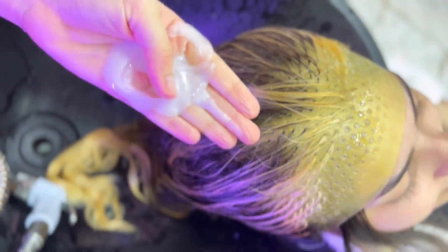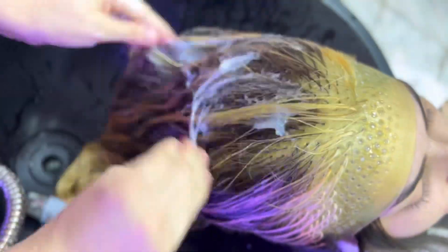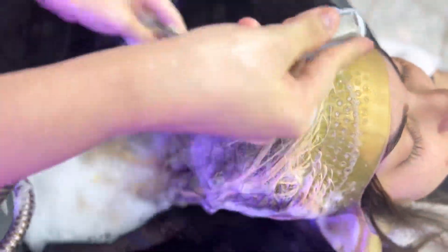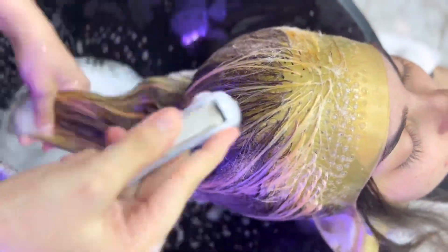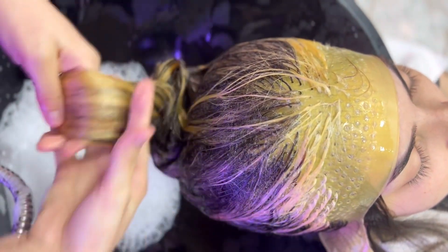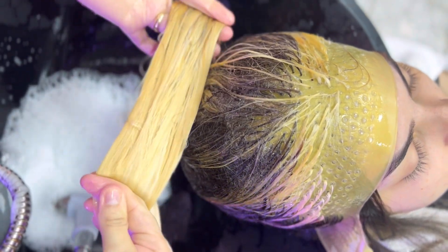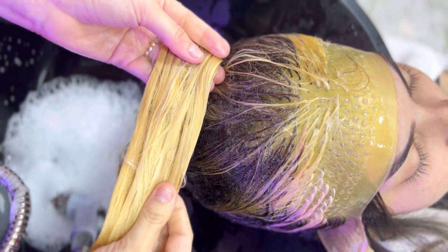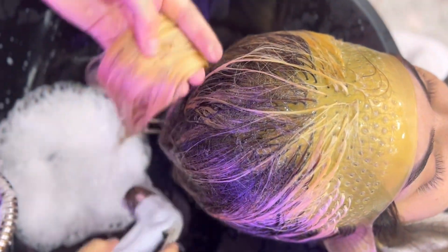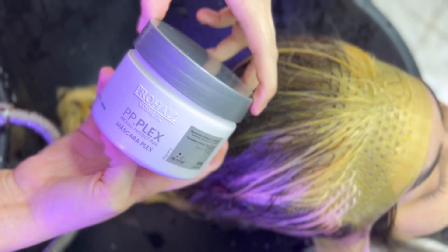Meus amores, esse shampoo — vamos falar desse shampoo! Eu nunca vi um shampoo tão hidratante, tão maravilhoso quanto esse aqui. Olha que eu tenho Vela, Joico, Shoskov — nenhum desses shampoos caríssimos deu resultado como esse aqui da Prohal, o PP Plex. Ele é um shampoo cremoso. Parecia que eu tinha condicionado o cabelo! A cliente viu também a textura do fio após o shampoo — super hidratado.